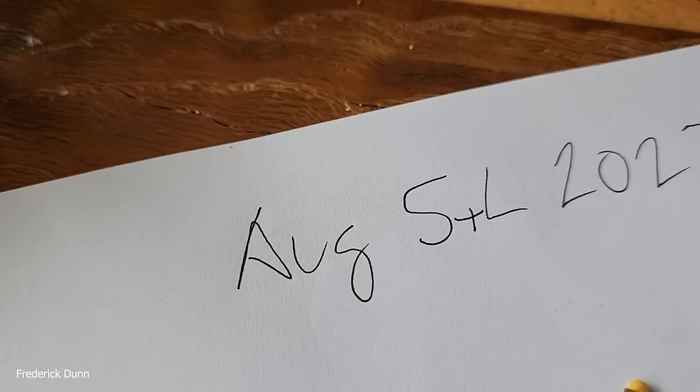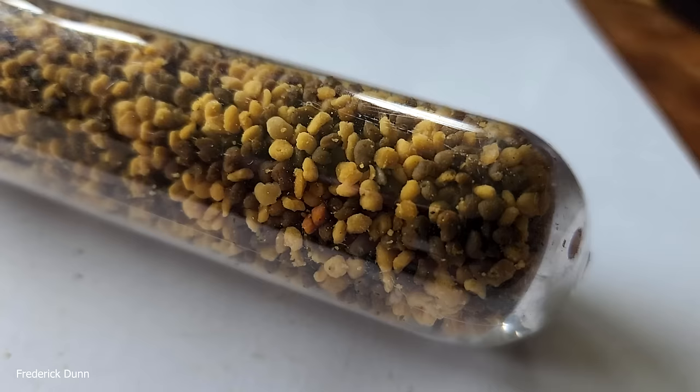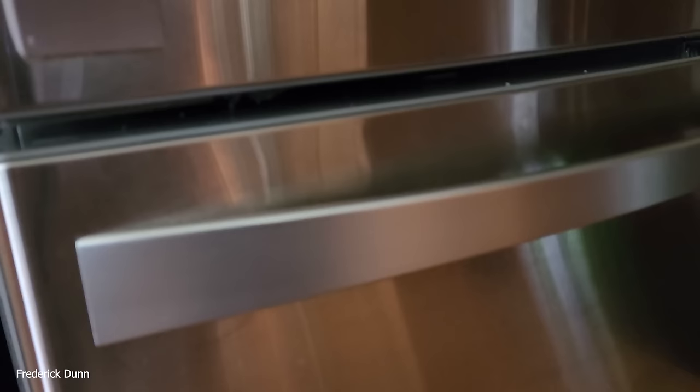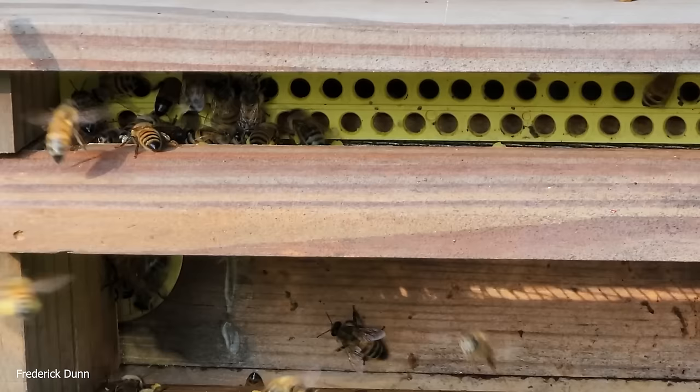Here's the pollen we collected — look at all the different colors. We have some yellow pollen; goldenrod is starting up, and some of that can actually be from corn. I collect it, put it on sheets of paper, mark the date of collection, then roll it up, put it in a plastic test tube, cap it, and freeze it. That's the best way to preserve the goodness in your pollen. This is a removable tray, all made out of wood, that holds the pollen.